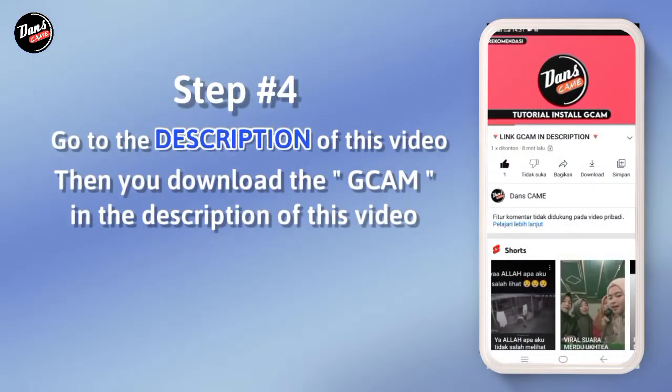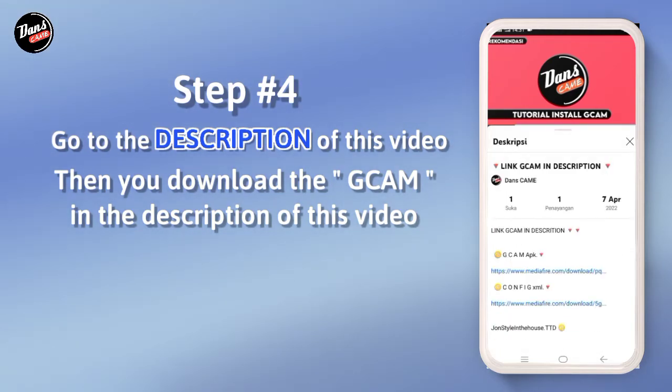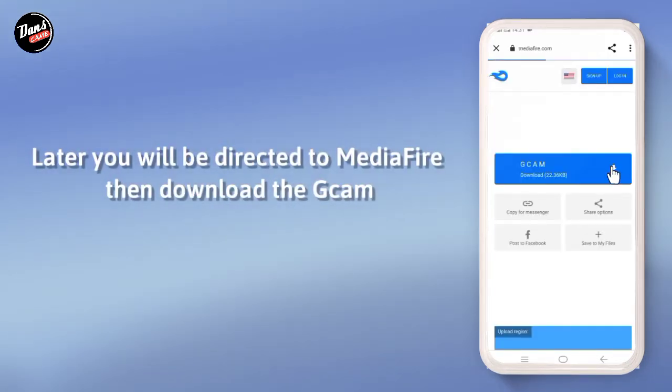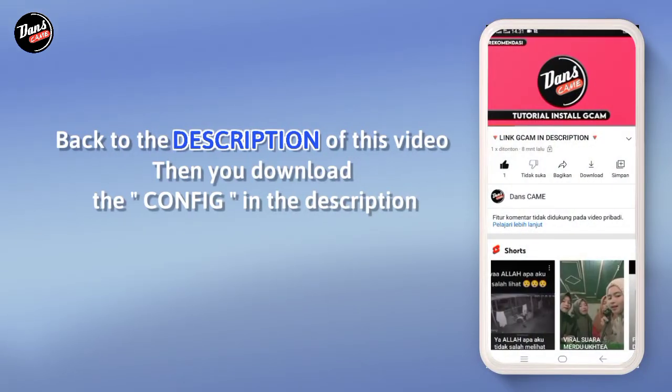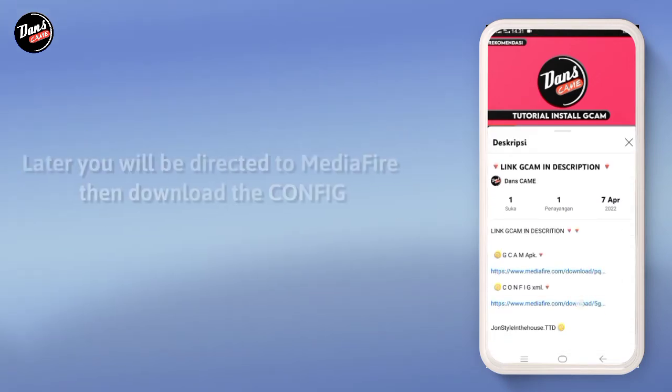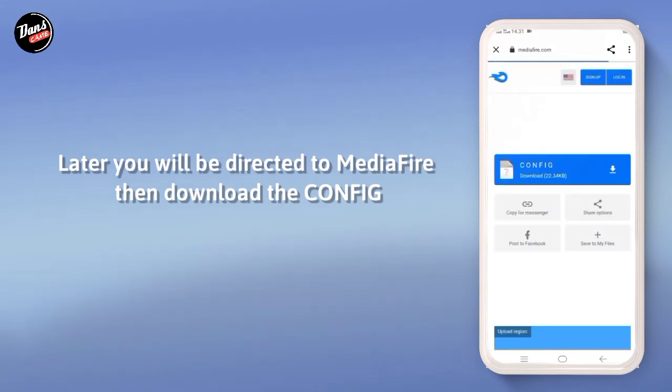Langkah keempat, buka deskripsi video ini, lalu download Google Camera di deskripsi video ini. Nanti kalian akan diarahkan ke Mediafair, lalu di situ kalian download Google Kameranya. Kembali ke deskripsi video ini, lalu kalian download confignya di deskripsi. Nanti kalian akan kembali diarahkan ke Mediafair, lalu download confignya.